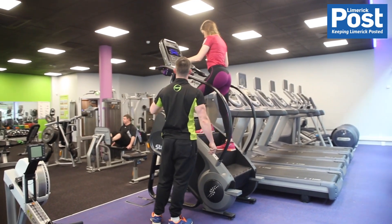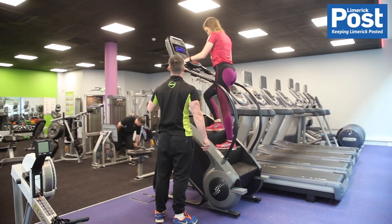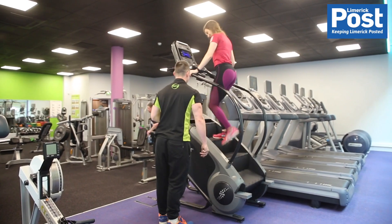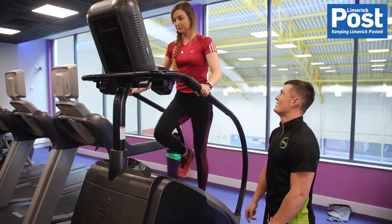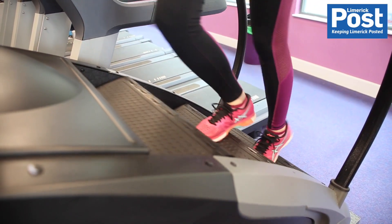We put this one in for a bit of cardiovascular work, just to get your heart rate up. That's obviously going to lead to you burning more calories, and more calories means your body burns off that excess fat you want to get rid of. We also got you to take big emphasised steps — by doing that we put an emphasis on the glutes, which is always a nice area to be building on.